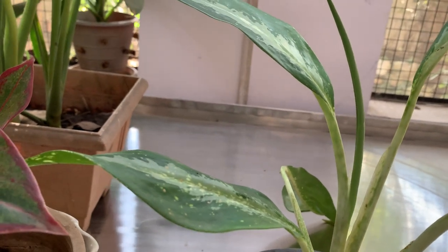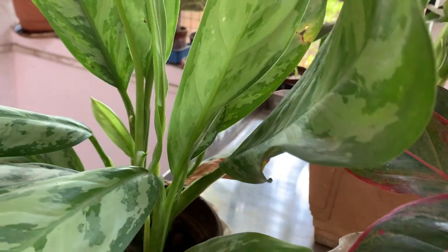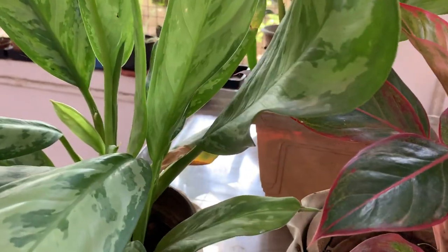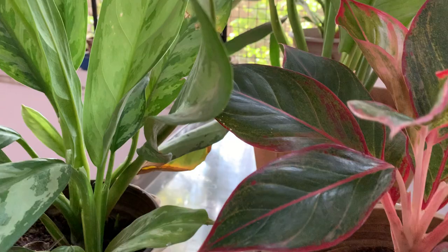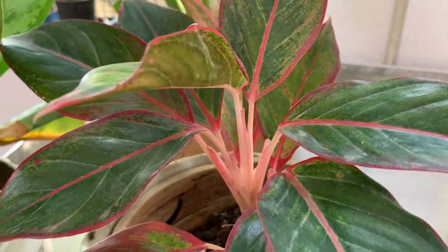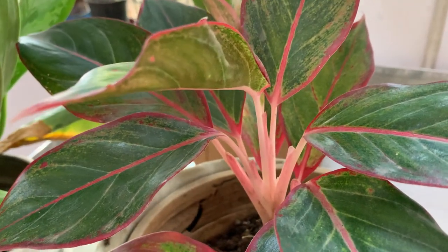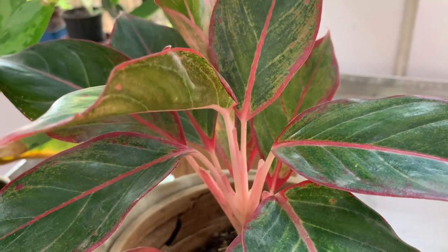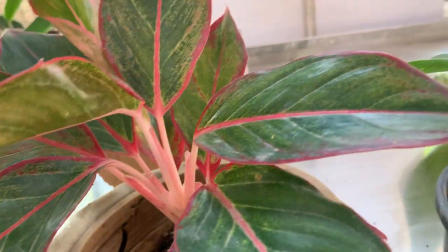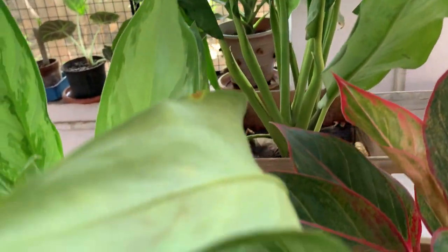Regarding the soil, it doesn't like soggy soil but it likes moist soil in a humid climate. If you overwater, the plant may get droopy leaves and brown tips. So you have to be careful not to overwater it. The potting soil should be an equal mix of garden soil, perlite, sand, and vermicompost.